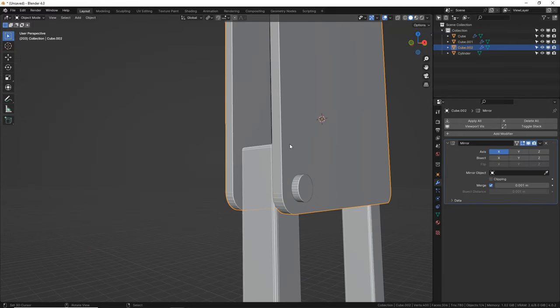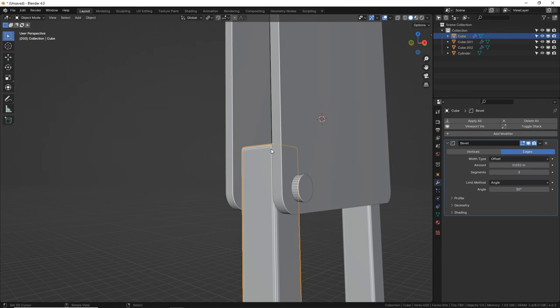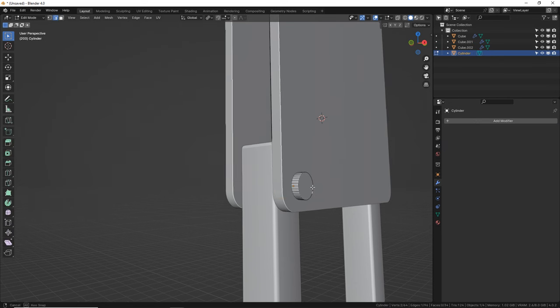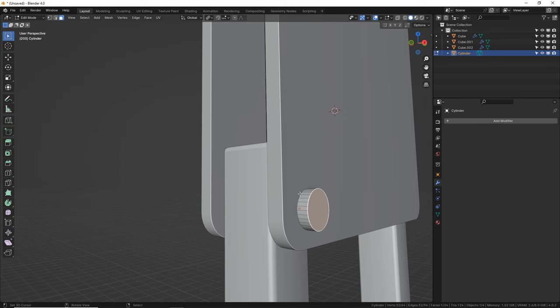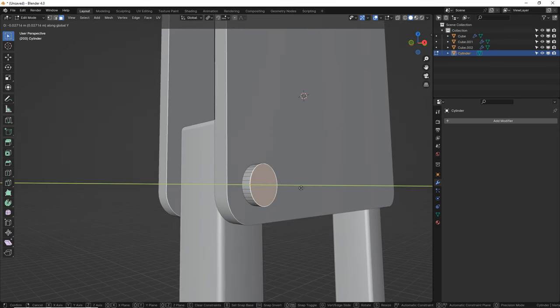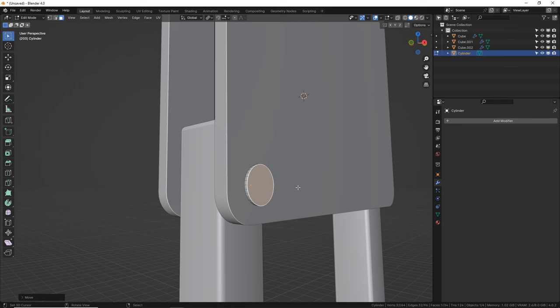We haven't shade-smoothed anything yet. I'm going to select each piece and press W, auto shade smooth for all of them. Now let's turn this cylinder into a screw. Let's go back to face select. I'm looking at mine — it's literally right in front of my face, so this should be no excuse for it to not look good.